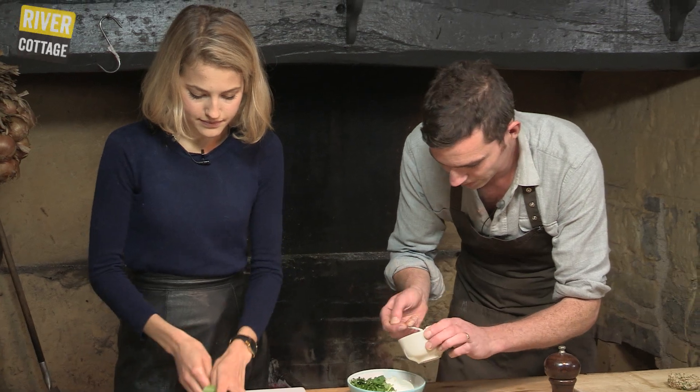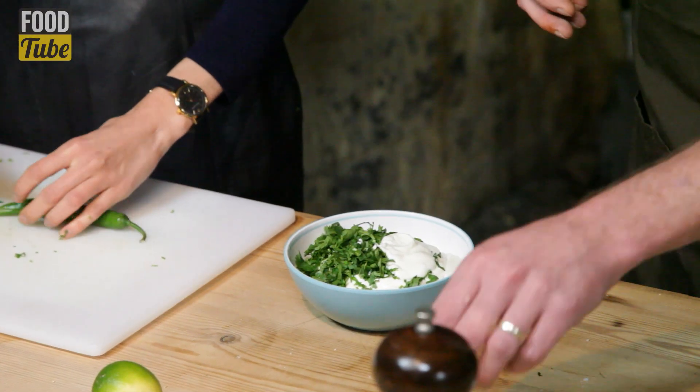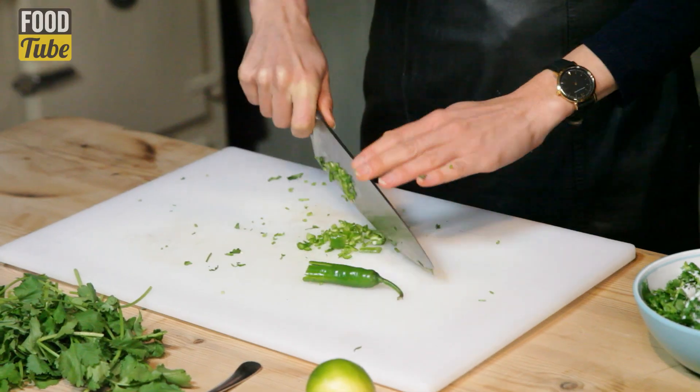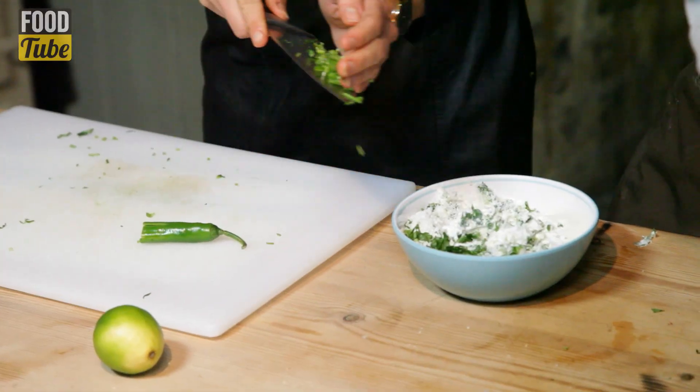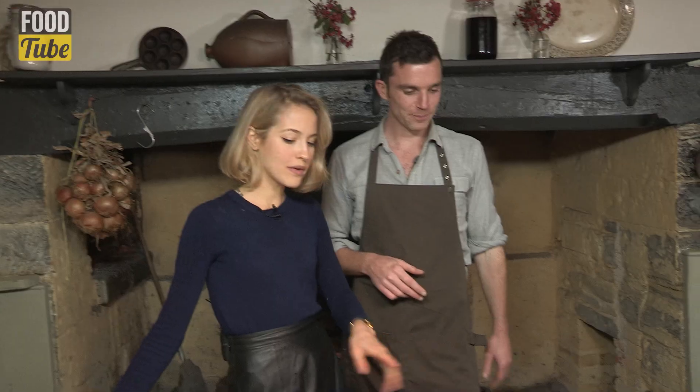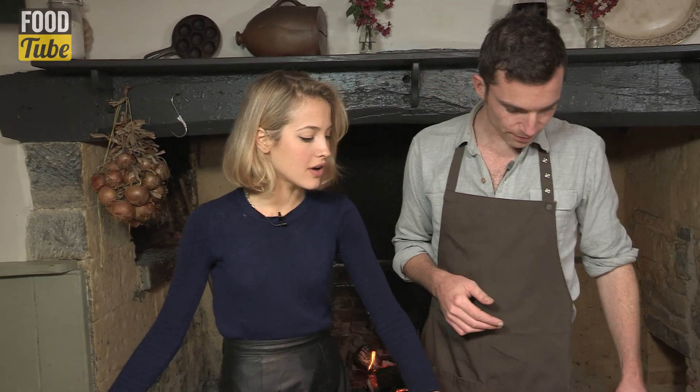It's just a case of flash frying them, getting them really nice and golden on the outside. So we can just add the yoghurt in — lovely natural yoghurt. So it's got the chilli in, which adds freshness, and then the lime juice as well, just to cut it a bit. Always try your chilli before you put it in. It's creeping up on me — always the way with chilli. I'm just going to add some lime juice as well. So we've made the salsa, now we're ready to fry the fish cakes.